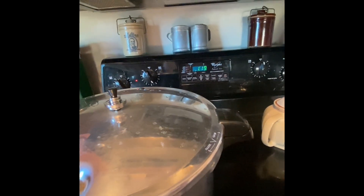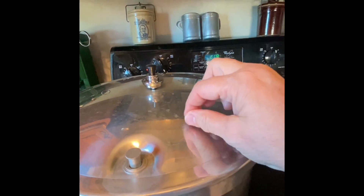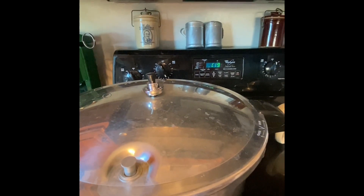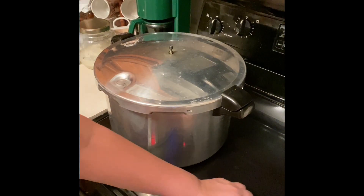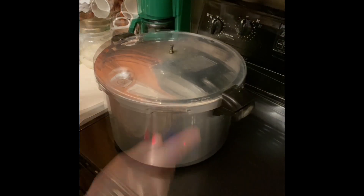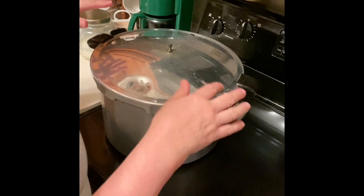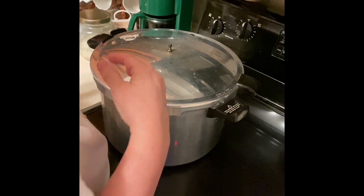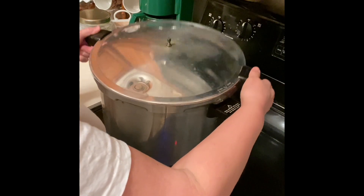After it has cooled off, I'm going to turn it off and wait for the air vent to drop back down, then take the weight off. The air lock has dropped down. I'm taking the weight off and setting the timer for 10 minutes. The 10 minutes is up — I'm loosening the lid and taking it off, turning it away from me so steam doesn't come up in my face. Then I'll lay the lid to the side and wait five minutes before taking any of the jars out.